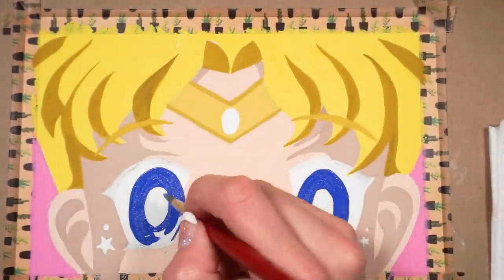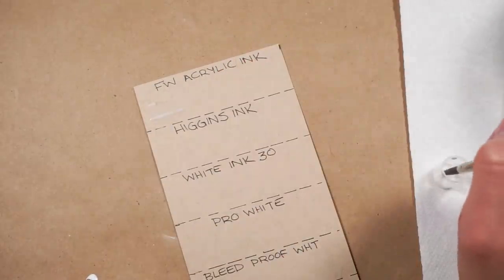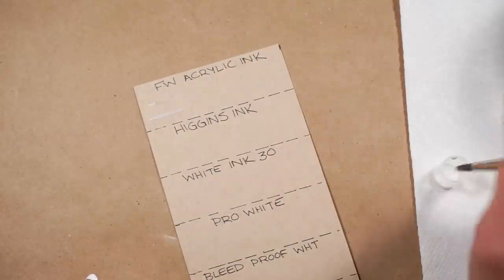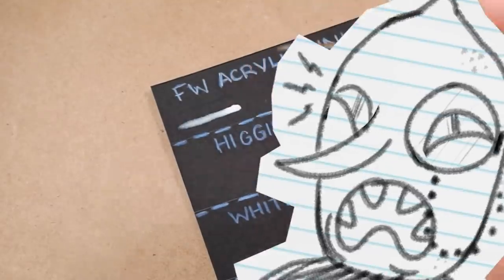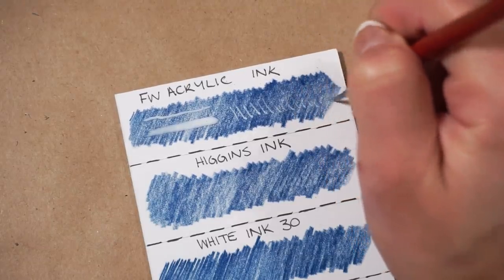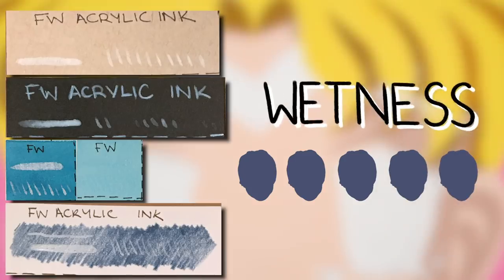Let's take a look at the Daler & Rowney FW Acrylic Ink. This used to be my sworn-by, holy grail, tried-and-true white highlight, but this new formulation is just hot garbage. It performed the absolute worst on watercolor paper and tone tan — it's not even visible. You have to get in close with a monocle to see it. It barely performed at all on top of the black paper and colored pencil either. The opacity was so low it was almost invisible. The smoothness is kind of unrateable because if you can't see the ink, how can you rate the smoothness? It was too wet, and the performance was terrible.